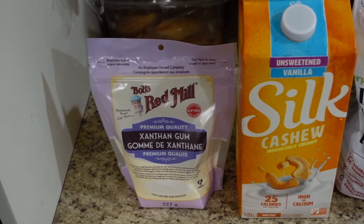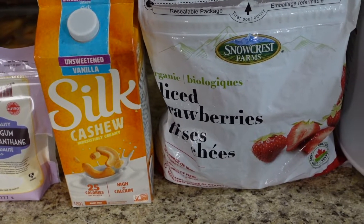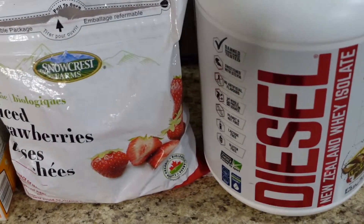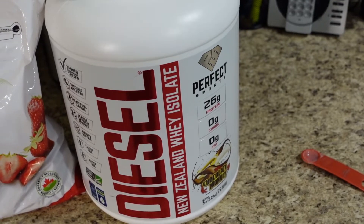For the recipe we'll need some xanthan gum, a little bit of low-calorie cashew milk — unsweetened vanilla variety — some frozen strawberries, which I'm using in place of ice today, and then we got our protein powder.